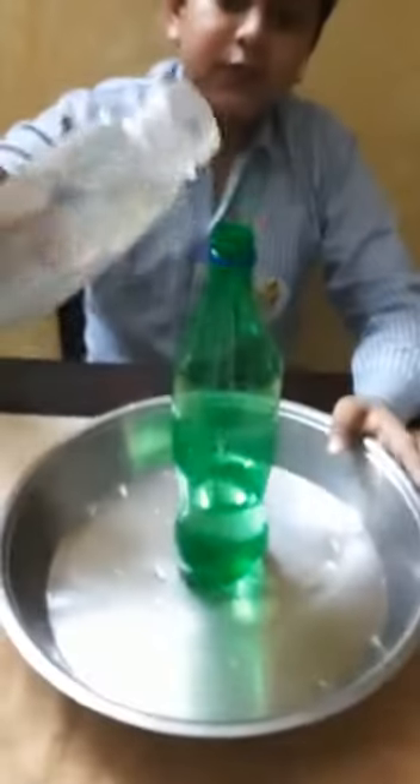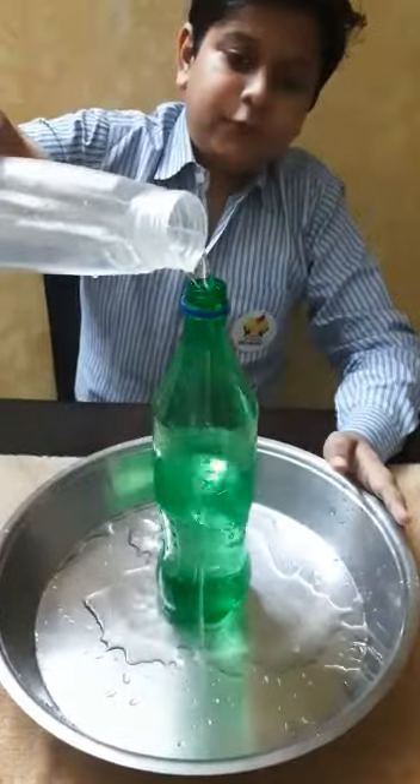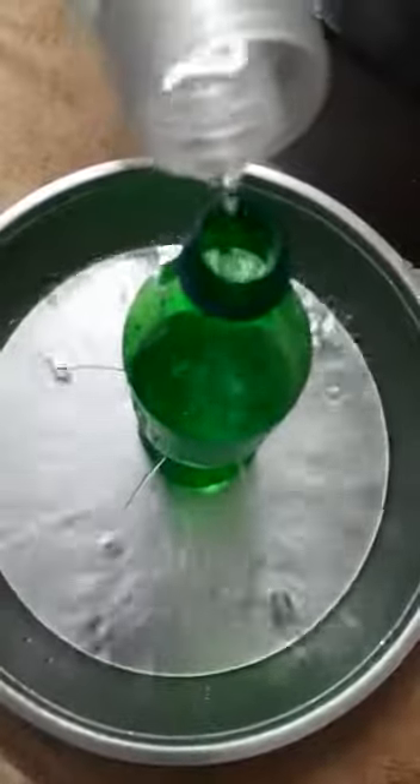Now I am going to pour some water inside the bottle. As I am pouring the water, I am observing that the water rushes out with equal force from all the holes. This shows that liquid pressure acts equally at all points at the same depth.